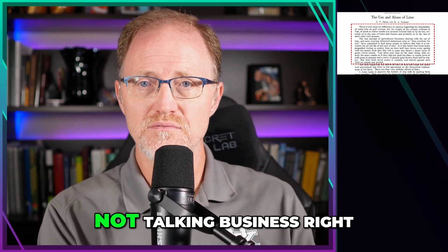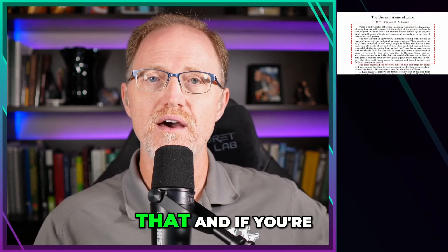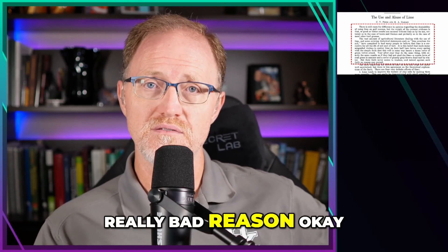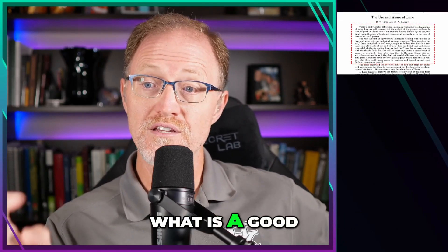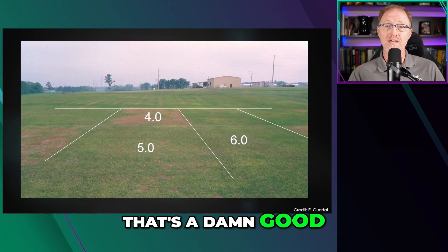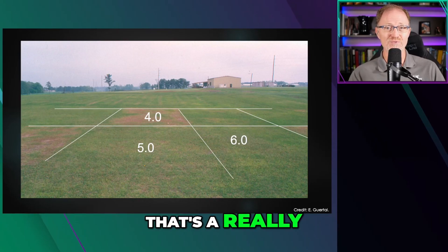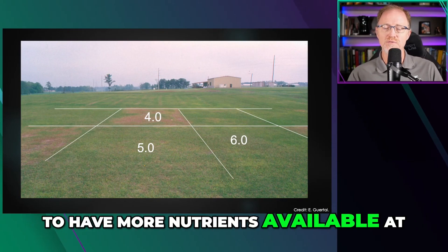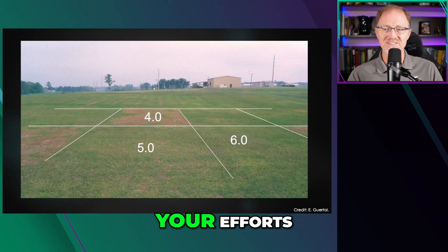I'm talking agriculture, not business — the agricultural value and the science behind applying lime. How do you know you actually need to apply it? If you're using soil solubility of nutrients as a reason, that's a bad reason — a really bad reason — because you're not accounting for the plant interaction with the nutrients. A good reason is that chart by Dr. Gertal: if your pH is at four and your turf's looking like that, that's a really good reason to apply lime. But saying 'I'm at pH 5.5 and I need to be at 6.5 to have more nutrients available' — that's a bad reason.